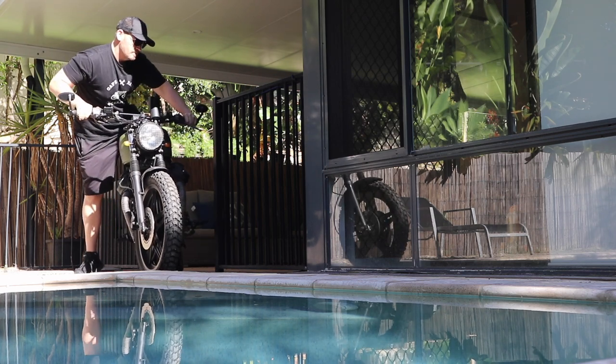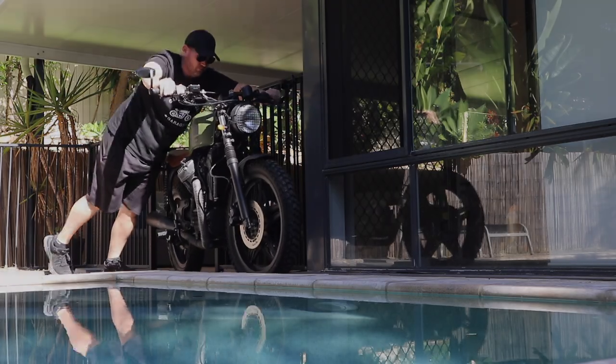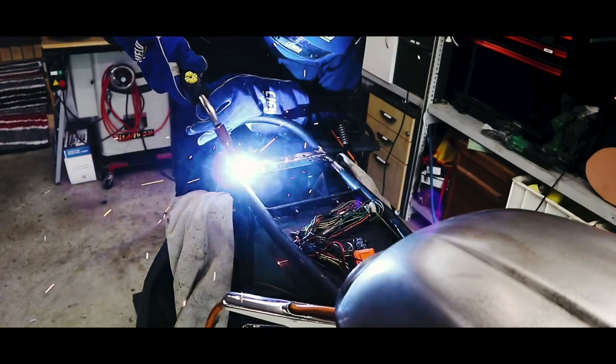I just hope I don't drop this thing in the pool, because it will be a damn expensive water feature if it goes in the pool. If this is the first time watching one of my videos, I'm Dan from Cafe Racer Garage, giving you the skills and inspiration that you need to build a motorcycle that you can be proud of.